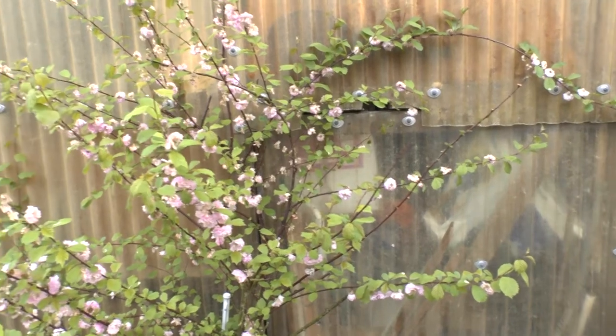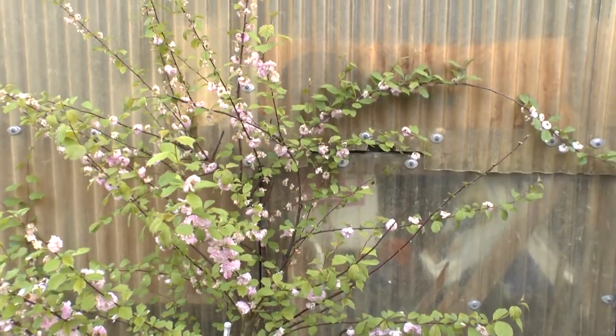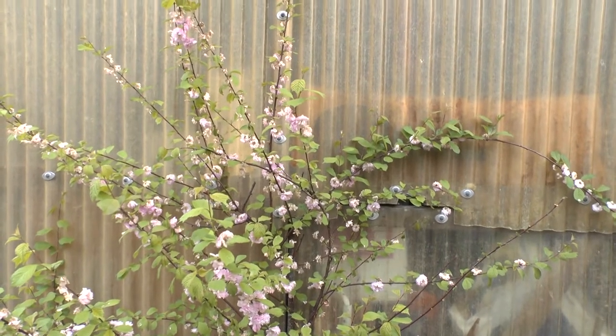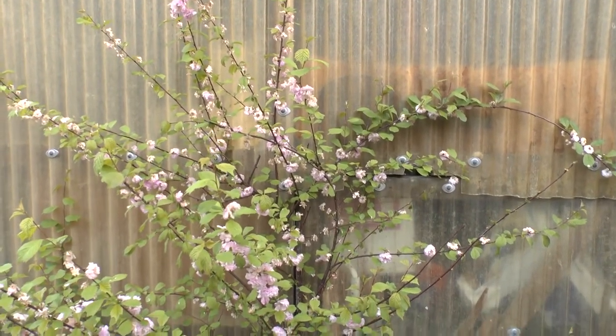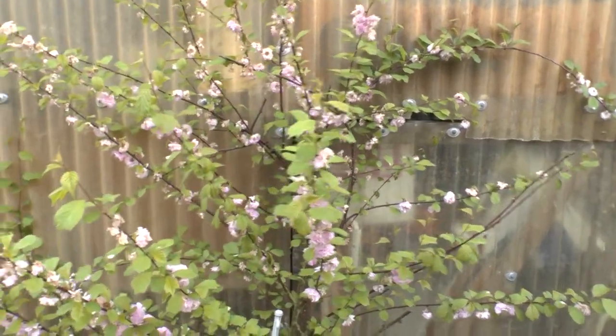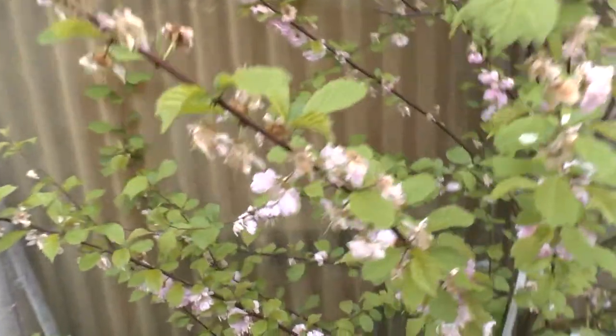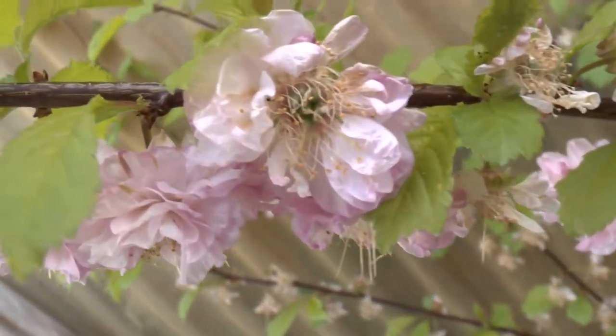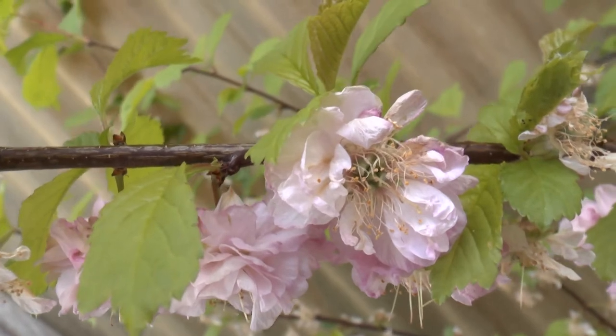It requires rich soil. If you want beautiful flowers, you should fertilize in the beginning of spring, a few days before it starts to bloom — when you see that it starts to get a little bit warmer and less cold.